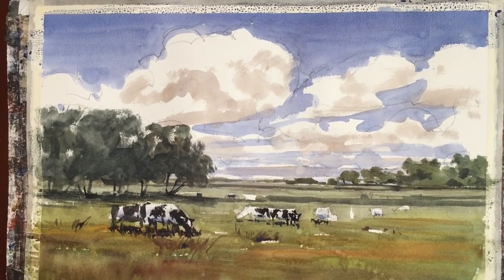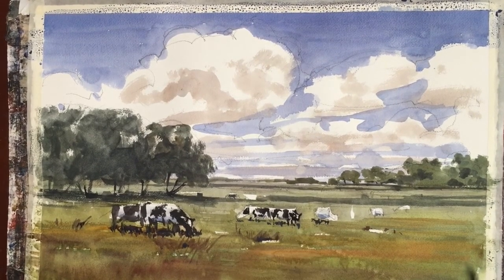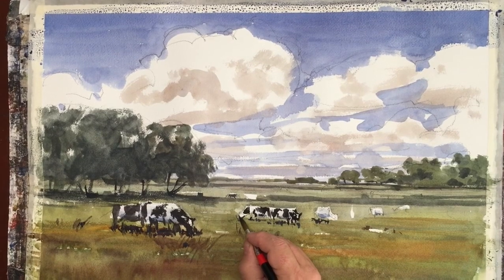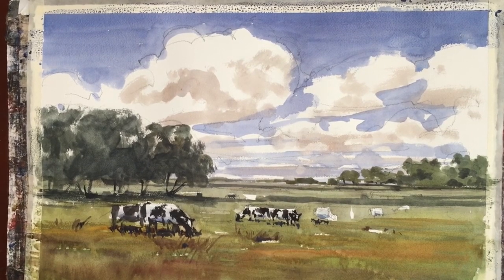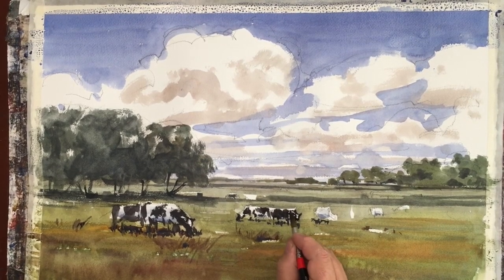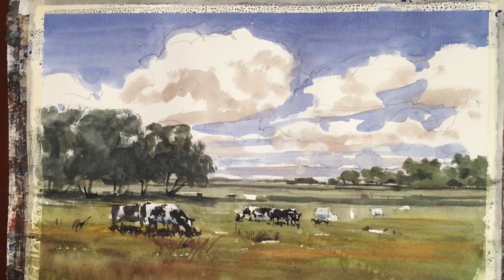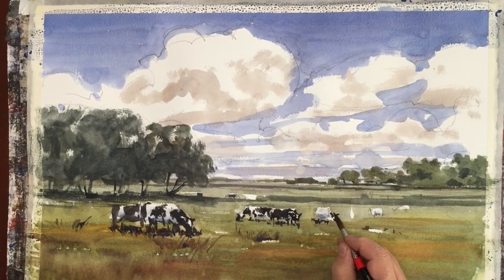In some cases we might paint the cow completely black — it's not unusual to see that. In other cases where we have a clear view, paint it with a little more white. This is a way to give variety and structure the lights and darks in our painting. Moving cow to cow, the ones in the distance will be a little trickier because as you get smaller, the marks are more difficult to control and it's harder to get the feeling that this is really a cow. The ones in the foreground are a little easier in that sense.